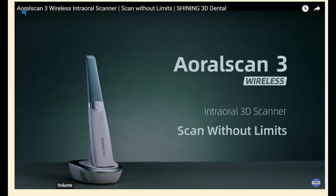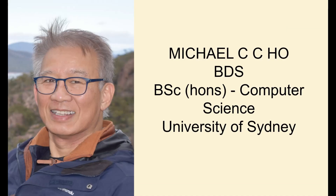I'd like to introduce you to the wireless AOral Scan 3 intraoral scanner by Shining 3D. I'm a private general practice dentist in Sydney, Australia, and I've been practicing since 1990. I have a prior qualification of Bachelor of Science majoring in computer science, so suffice it to say technology is a very integral part of my practice.